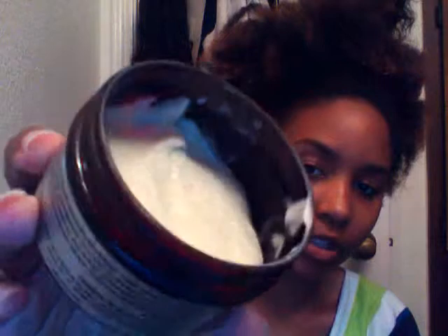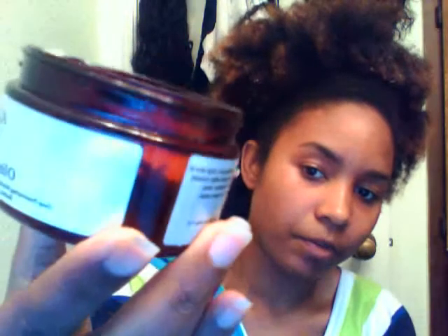It just reminds me of a product smell — it doesn't smell earthy, and it's not too perfumey. This is what I have left; it's a green color, sorry if my camera doesn't do it justice. This is about how much I have left — I've used this a couple of times.